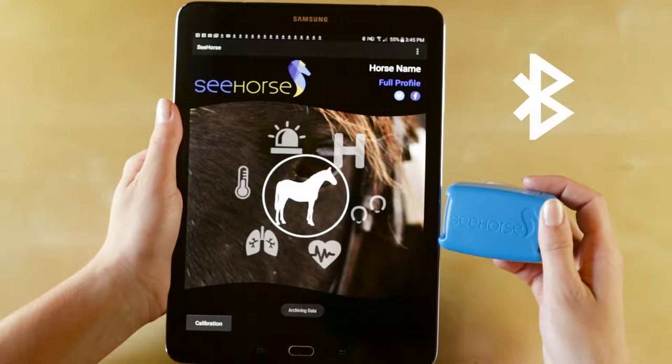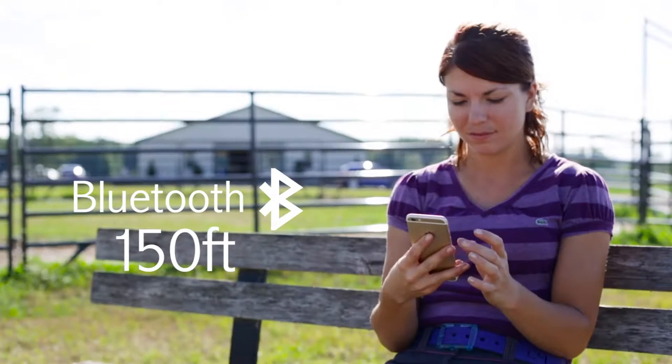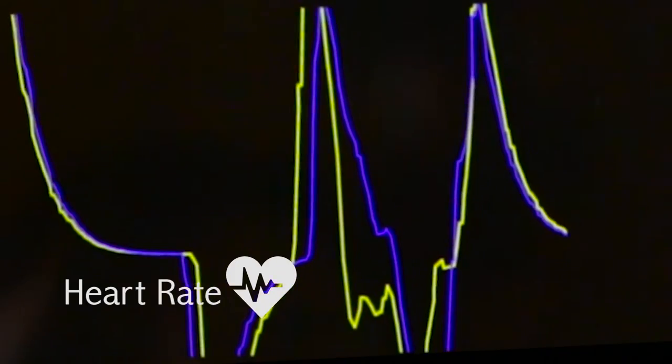Seahorse uses Bluetooth to provide the connection between the Seahorse device and your mobile device. The Bluetooth range provides about 150 feet of connectivity, in which you can monitor your horse in real time.